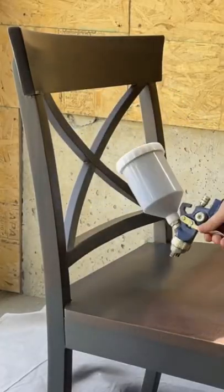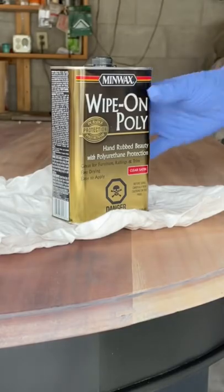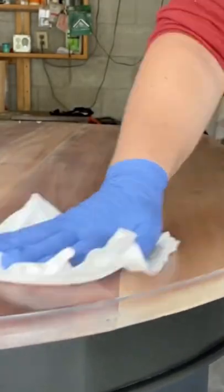I sprayed the base of the table and the chairs with two coats of paint, then I sealed up my new table top with some satin wipe-on polyurethane.